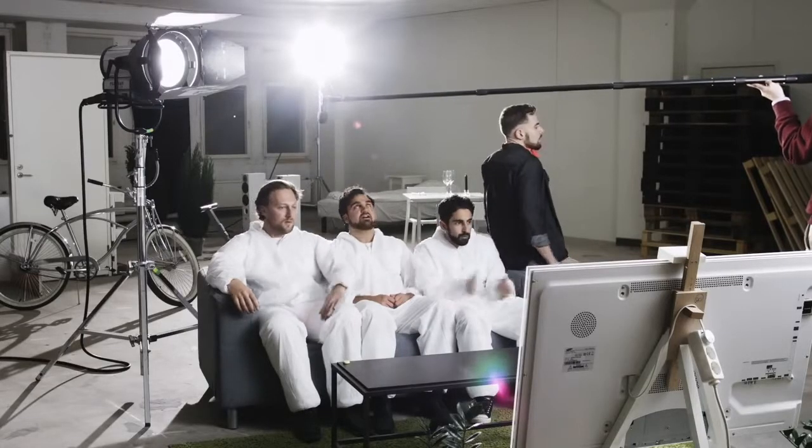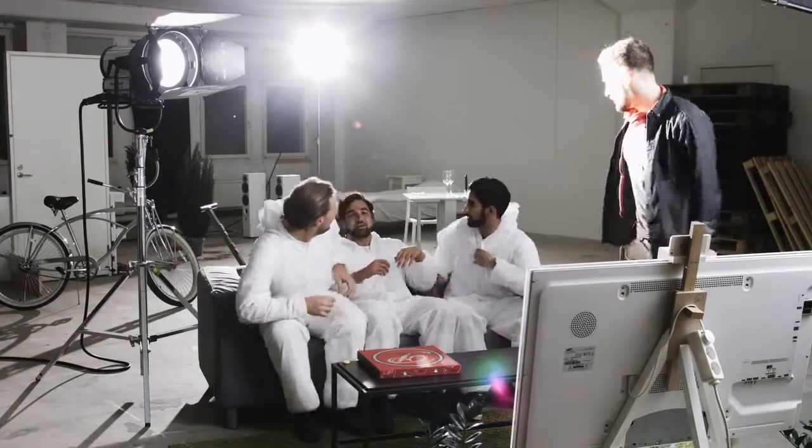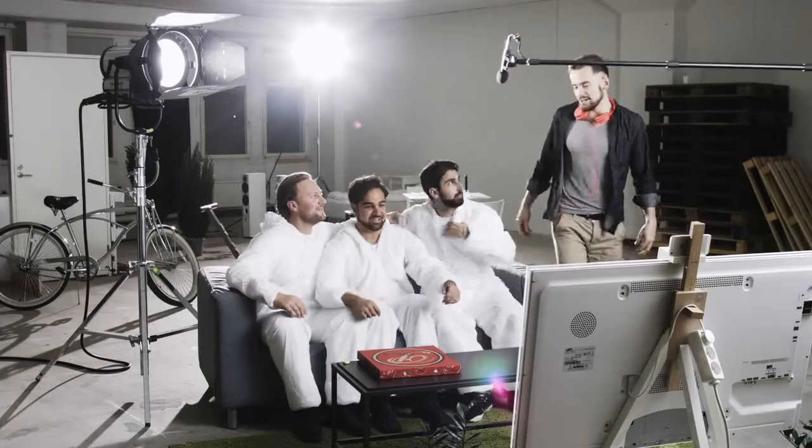Cut! It's a wrap! Good job, finally. Anyone want pizza? Yeah. Hey, hang on guys, let me grab a quick selfie first — me and the Flick team. All right, you guys ready? One, two, three. Flick!